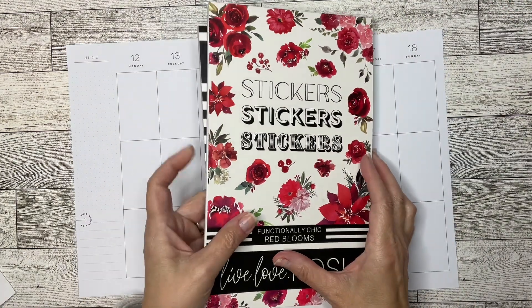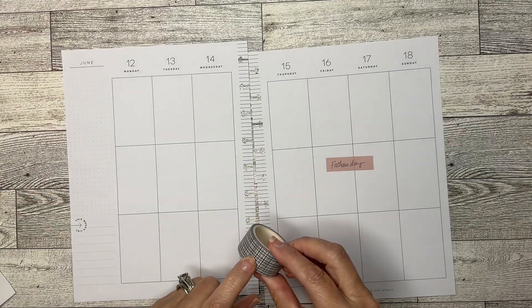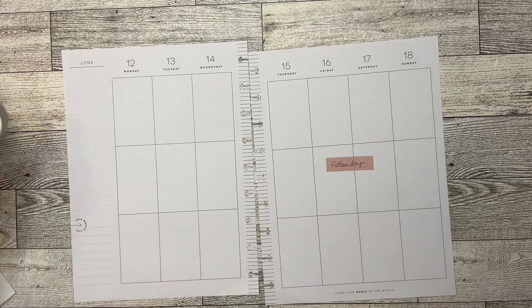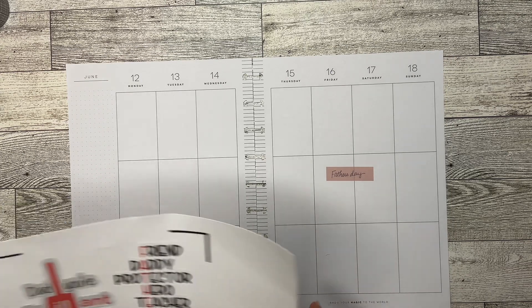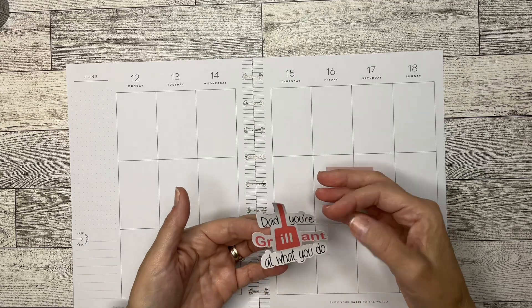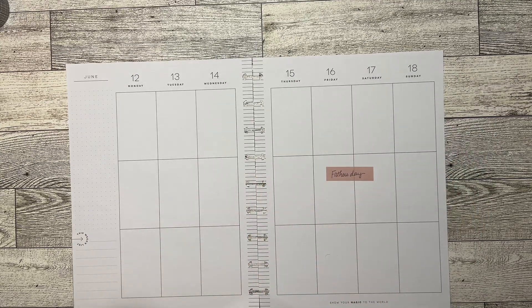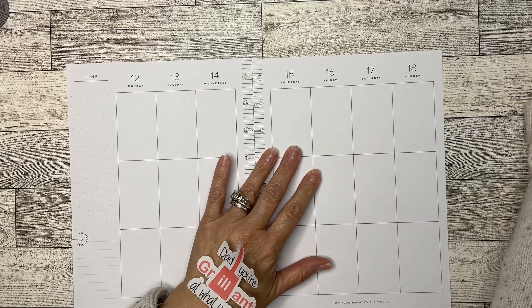I think what I might do is lay down my two big guy stickers. I'm also probably going to bring in a little bit of washi tape and another little sticker book — I'm just going to take one sticker off of it. This one says, "Dad, you're brilliant at what you do." I thought that was funny. And then I'm going to take this Father's Day sticker off — that was to let me know what I'm doing.